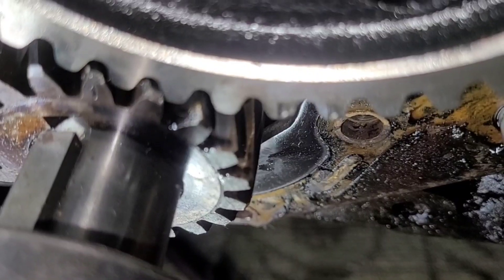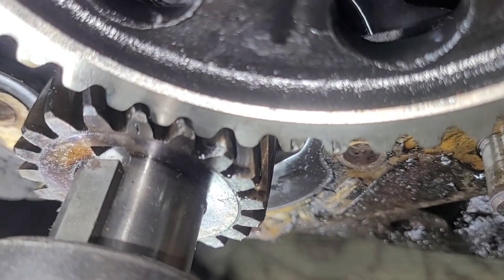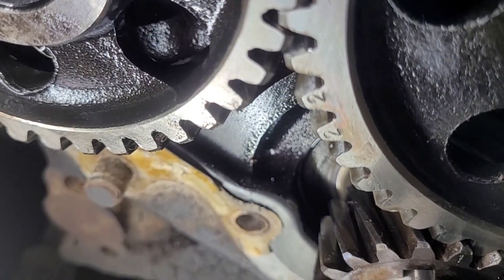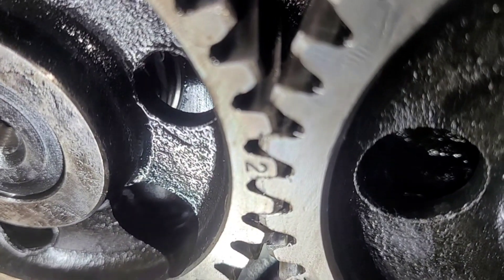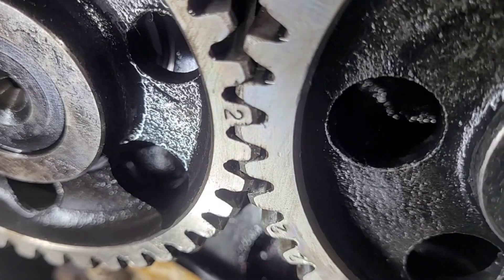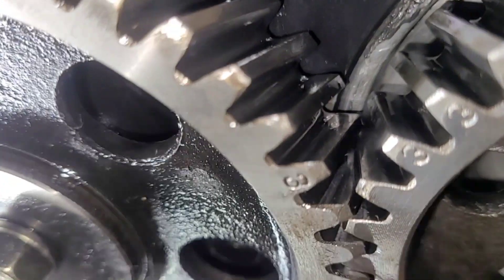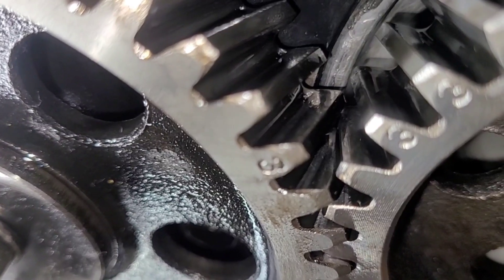I have removed the timing cover, and we spun it over several times until I was super tired of it. You notice there's some twos there, and up there there's another two. Now there's a three, and some other threes, and none of them correlate.